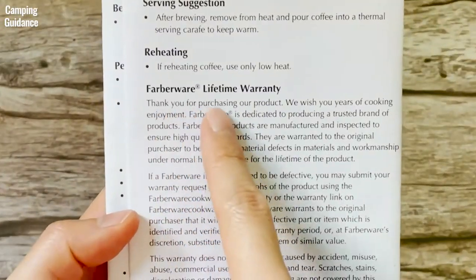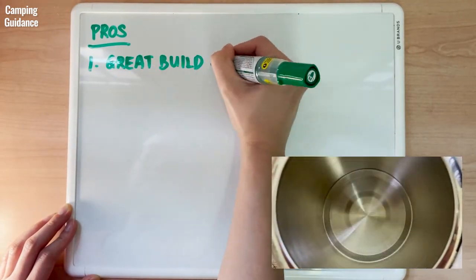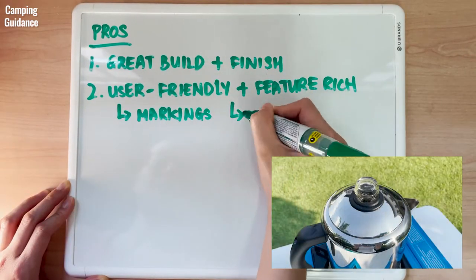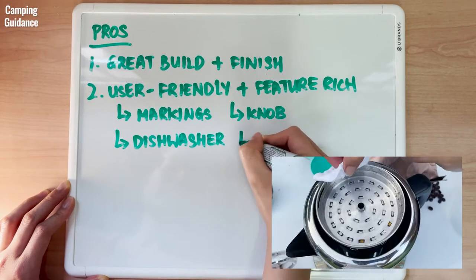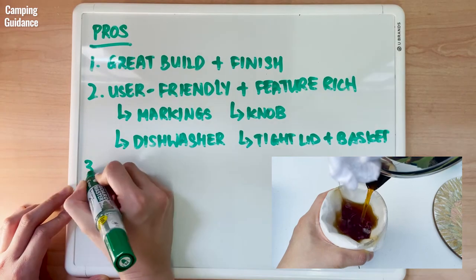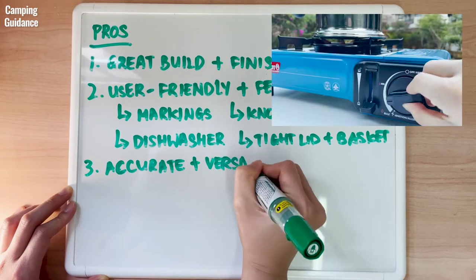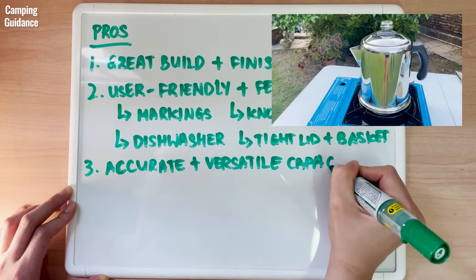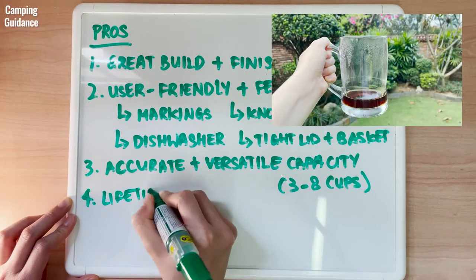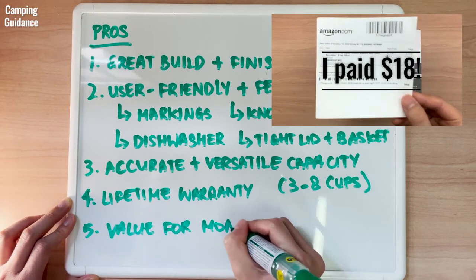Farberware provides a lifetime warranty on this, which is fantastic. For pros: the Farberware Percolator has a great stainless steel build and finish, is user-friendly and feature-rich with cup-level markings, a glass perking knob, mostly dishwasher-safe components, a tight-fitting lid and basket for minimum grounds, and a great pouring experience. The capacity is accurate, which is rare for percolators, and it's incredibly versatile — brewing anywhere between 3 and 8 cups. Considering how inexpensive it is, it provides great value for money.